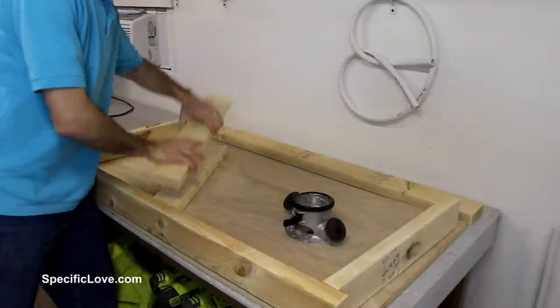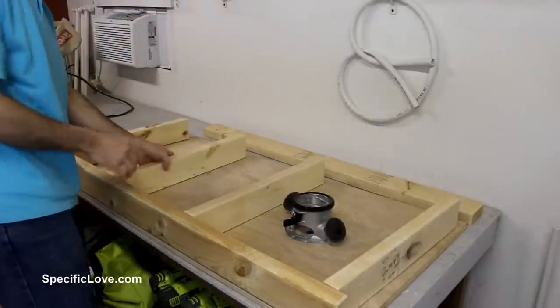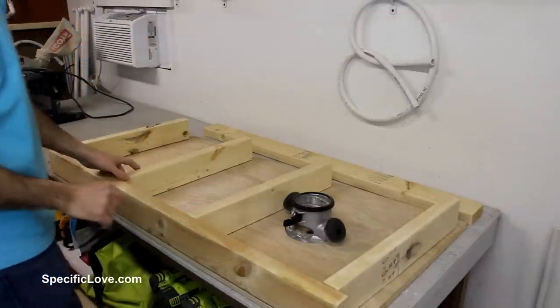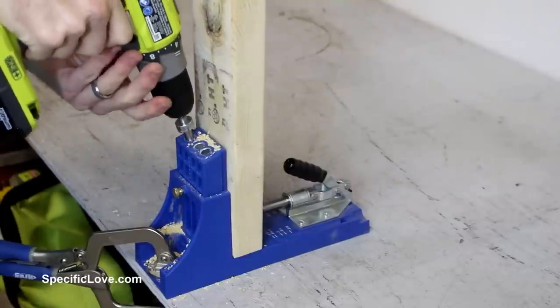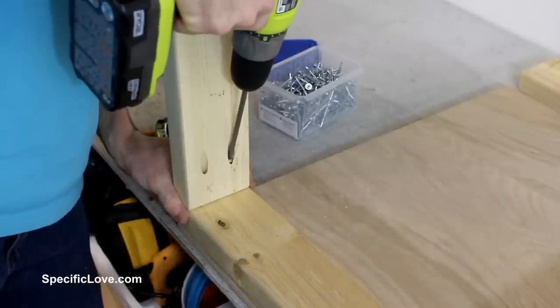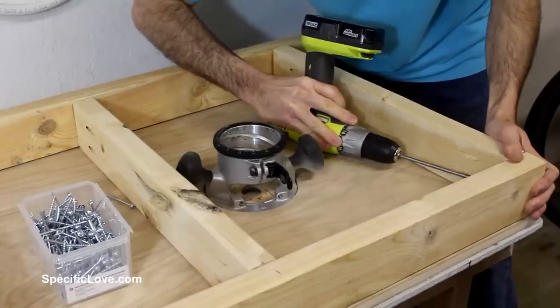Using the top of the table, I laid out each of the boards to check the alignment and actually had to adjust the inner supports to compensate for the position of the router base. I then set up my pocket hole jig and drilled 4 holes in each board. These pocket holes made it easy to assemble and give the frame a bunch of strength.